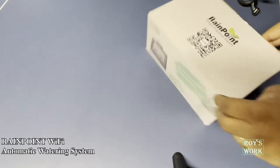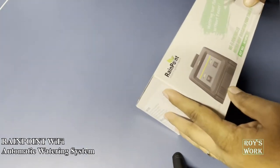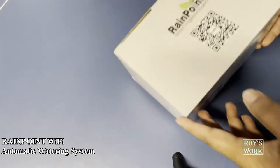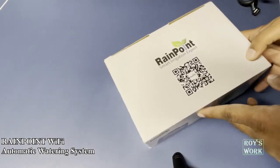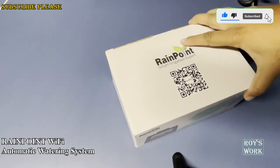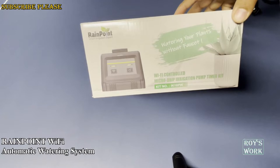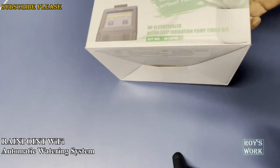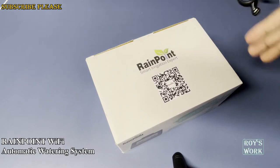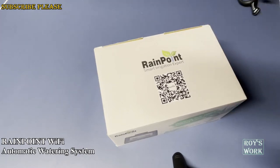Hello friends, welcome to my channel. Today I am going to show you the installation of the Rainpoint irrigation system. It's a smart one — it connects to WiFi. It has an irrigation pump and kit for indoor plant irrigation. They don't say anything about outdoor use, but I don't know if you can use it outdoors — just make sure water doesn't get on it. This is mainly for indoor use.